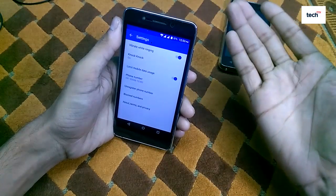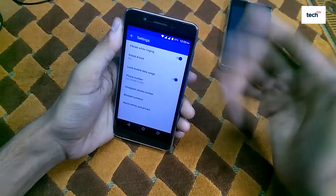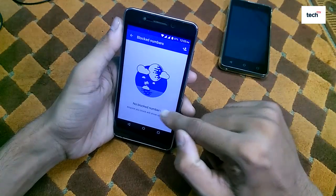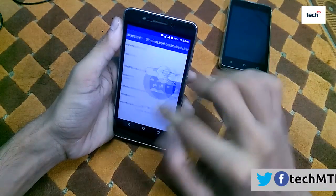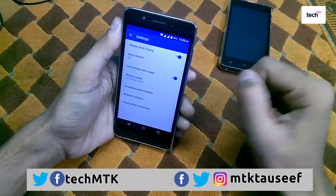Tap on 'Unregister Phone' if you want to unregister your phone number. If you want to block someone, just tap on 'Block Number' and you can add the block from your contact list.